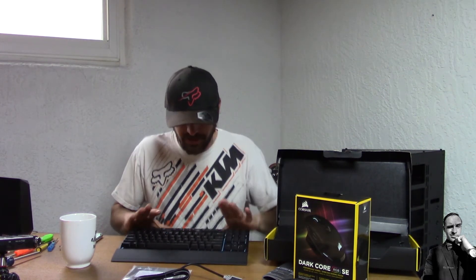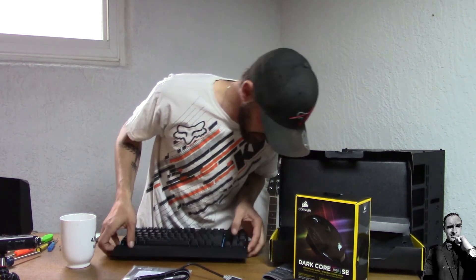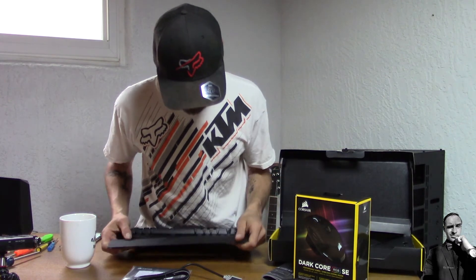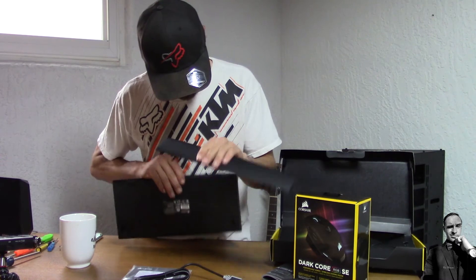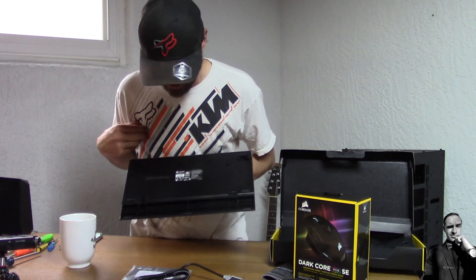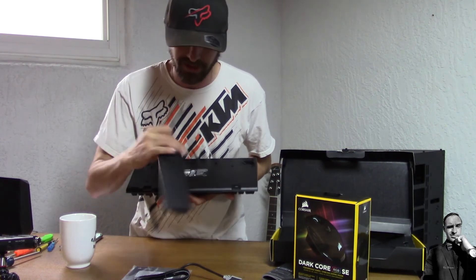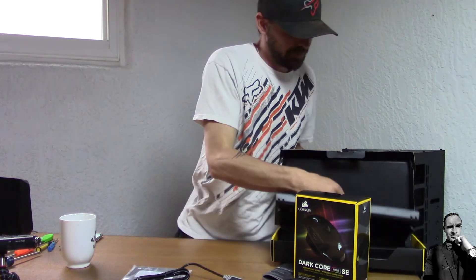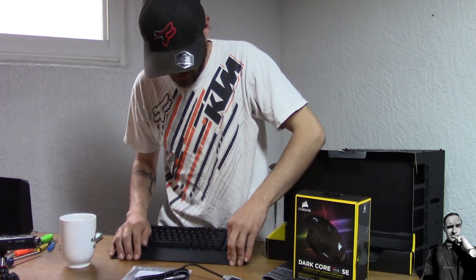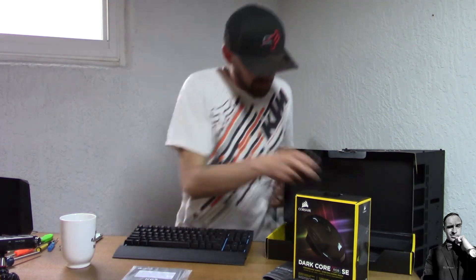That's the keyboard done. Moving on to the mouse — the Dark Core RGB SE. Setting the keyboard aside on top of my Core P90 case build I'm still working on. This mouse is RGB, it even says so on the box: Dark Core RGB SE. From what I've seen, this seems to be the one everyone wants to buy.